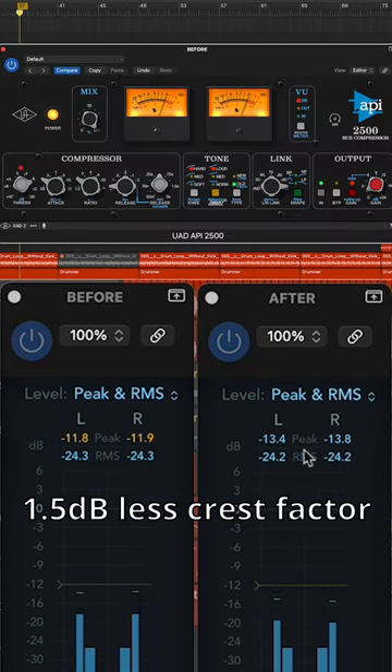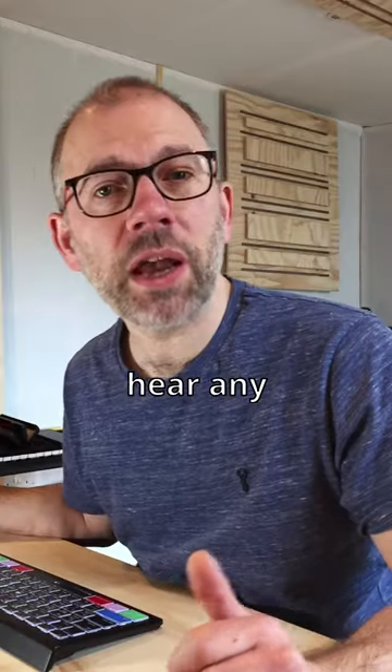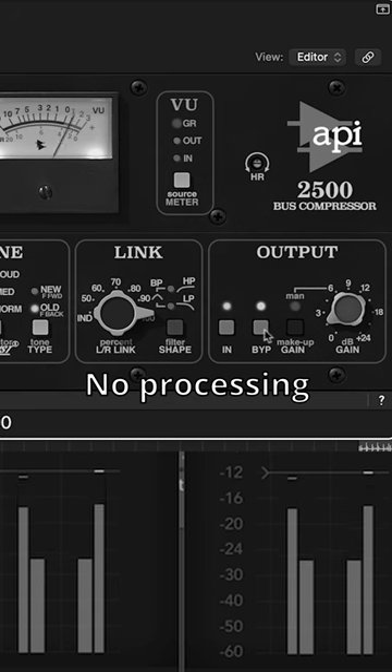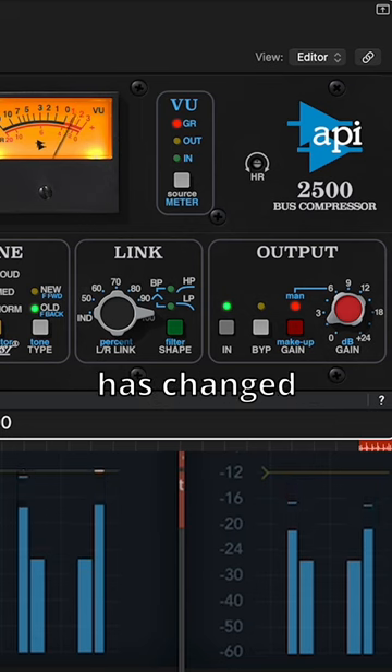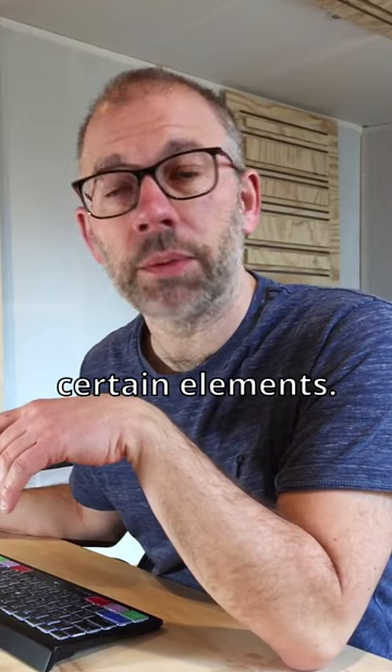We've taken one and a half decibels off the crest factor, but can you hear any difference though? The compressor has changed the sound, bringing out certain elements.